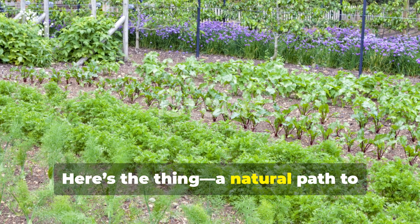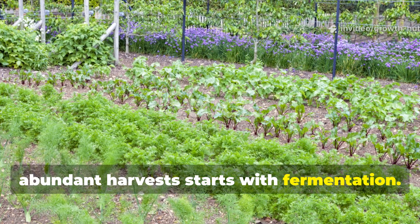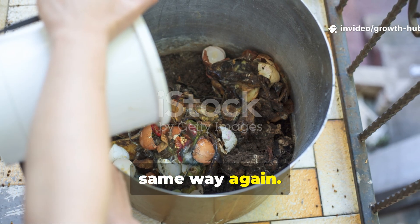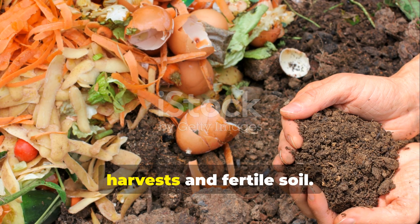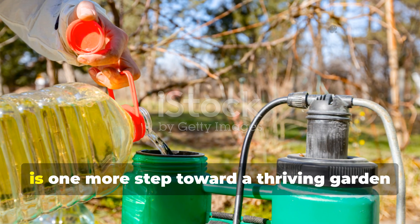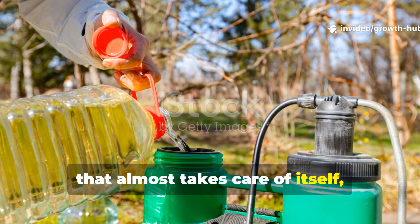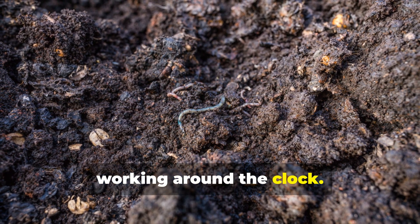A natural path to abundant harvests starts with fermentation. Once you unlock its power, you'll never look at kitchen scraps the same way again. What seemed like waste before actually becomes the foundation for abundant harvests and fertile soil. Every batch of fermented liquid you make is one more step toward a thriving garden that almost takes care of itself, powered by an invisible army of microbes working around the clock.